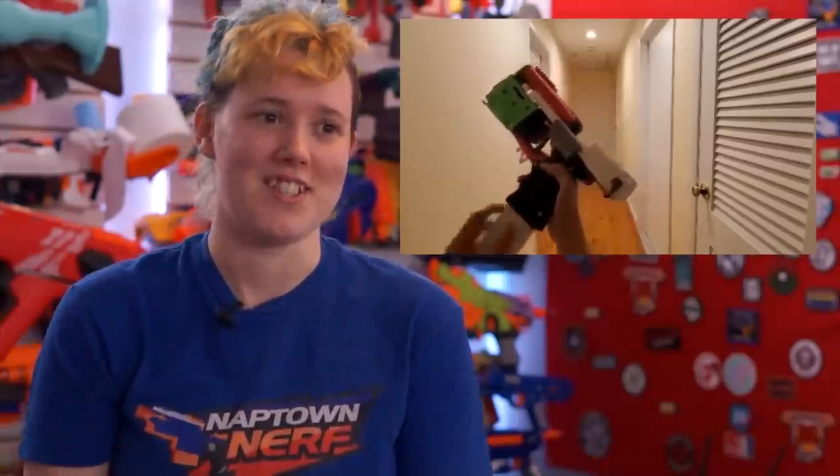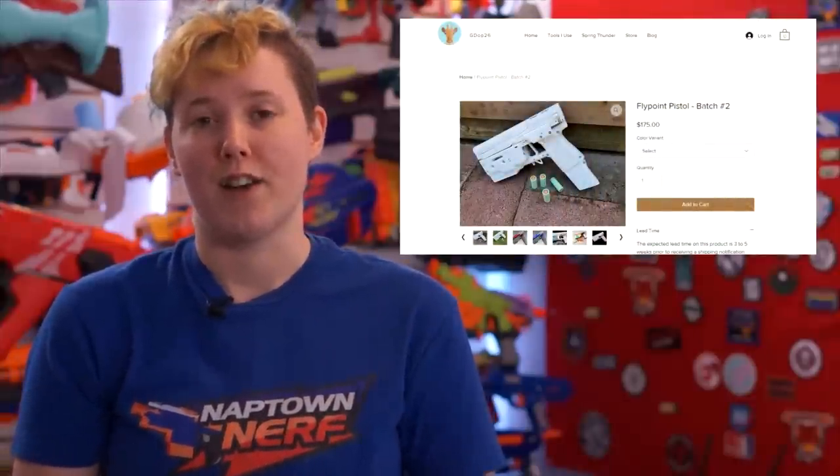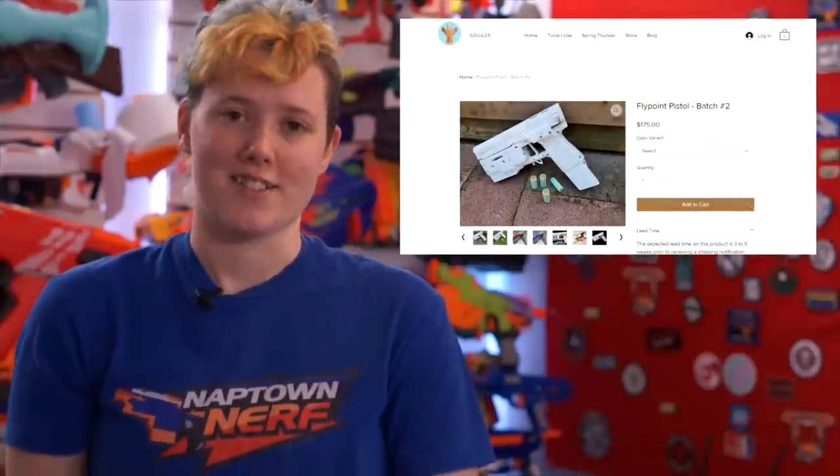We also believe it is morally wrong to support creators who are selling others' designs without permission, so we really urge the community not to purchase these clear Woozies. For all your micro wheel mag-fed shell-throwing needs, the Flypoint from GDOP26 is now out of beta and released for sale. It's got pretty low performance — only 90 FPS — but it looks like a ton of fun to play with. The mechanical blowback and using shells is really silly but looks so fun to use, and aesthetically this thing looks darn cool. The blaster comes with a 7-round mag and 10 shells, and you can get that for $175 at shellingtonblasters.com.